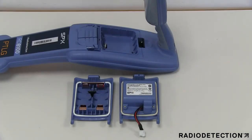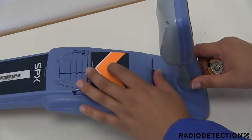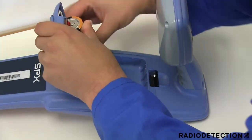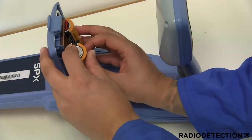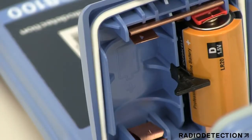The locator can be powered by two D-cell alkaline or nickel metal hydride batteries, or a rechargeable battery pack. The locator is supplied with a battery compartment already fitted. To fit the batteries, open the battery compartment and insert two good quality D-cell alkaline or nickel metal hydride batteries.